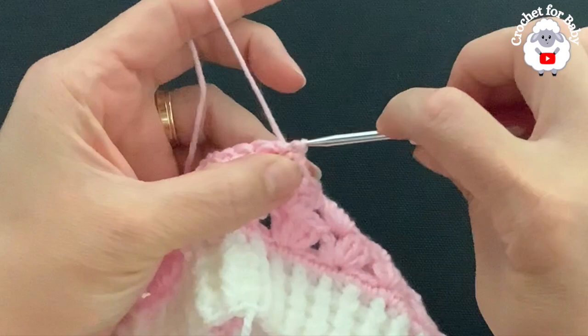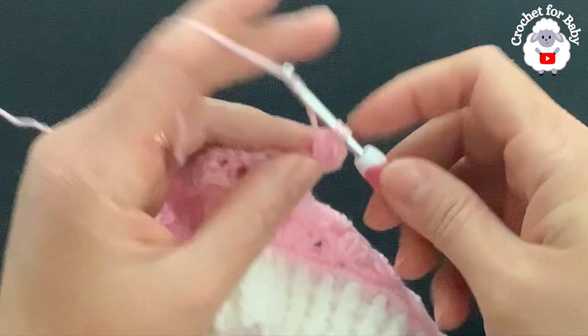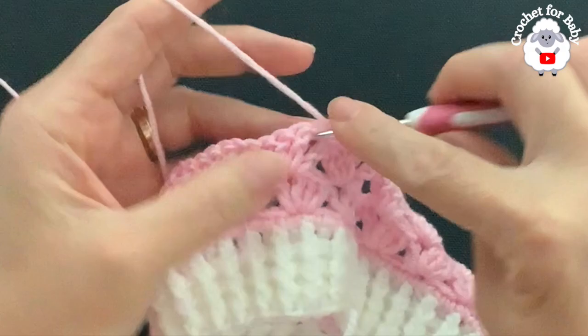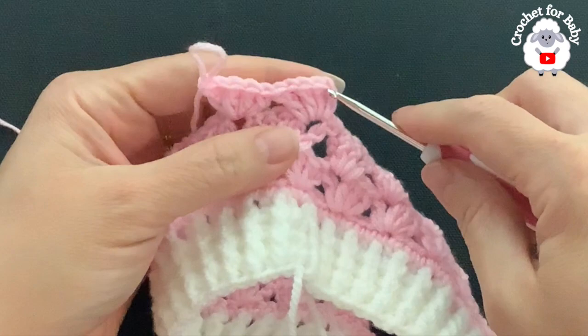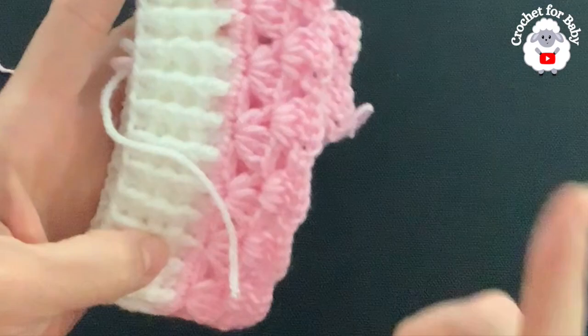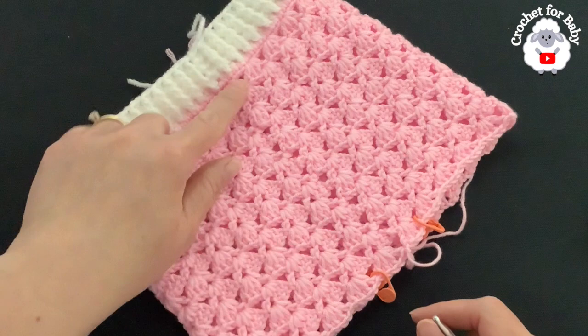Chain three, make two double crochets into the same space, chain one, one double crochet — here's the first fan for the fourth row. Into each one of the chain spaces of each fan, make fans. To finish the row go into the third chain and slip stitch, then turn and make the next row in the exact same way. At the end of each row you'll always have 22 fans.